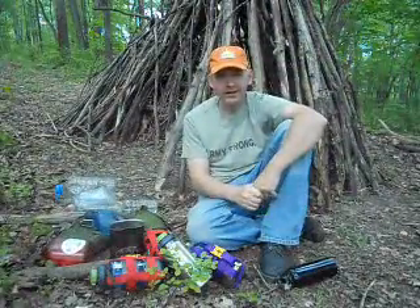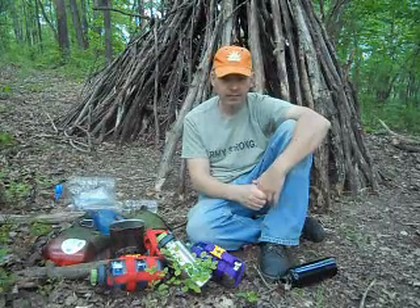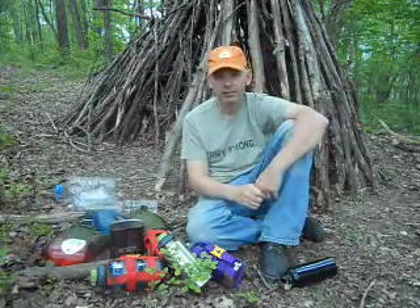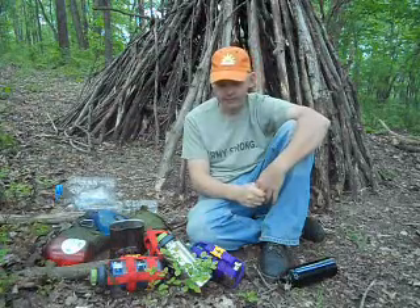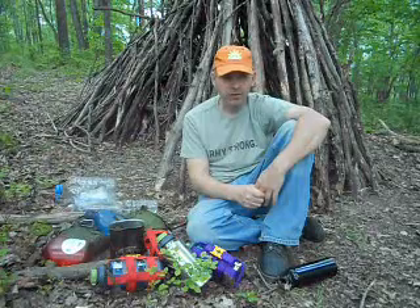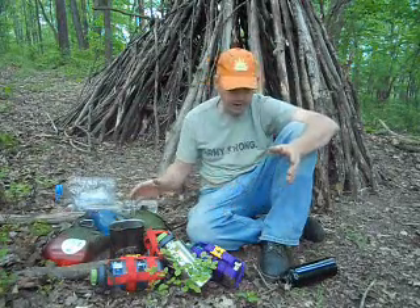This is John of Camp Nessmuk, and today I'm starting a new series of videos called Kit and Caboodle. Most of you know what kit is — that's what you carry. Caboodle is how you carry it, the pack, the way you pack it. Specifically today I'm going to talk about water containers. You can see I've got a bunch of them spread out here.